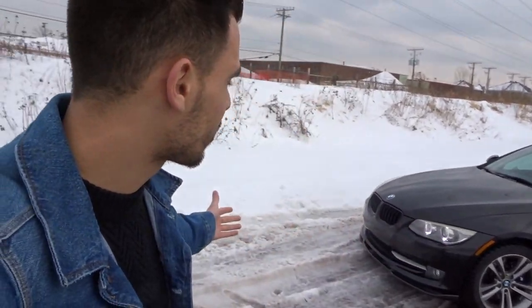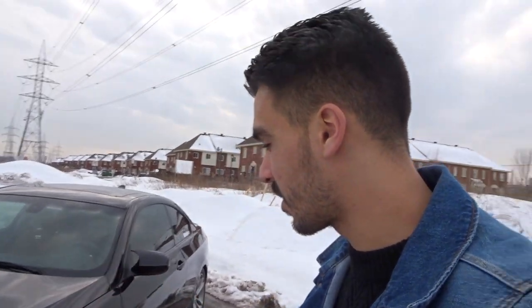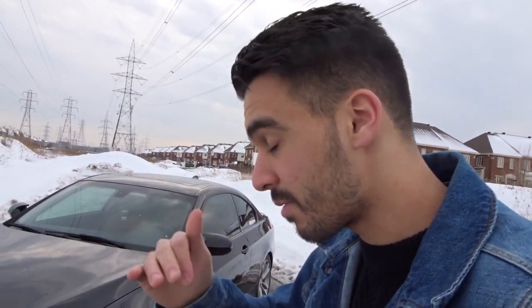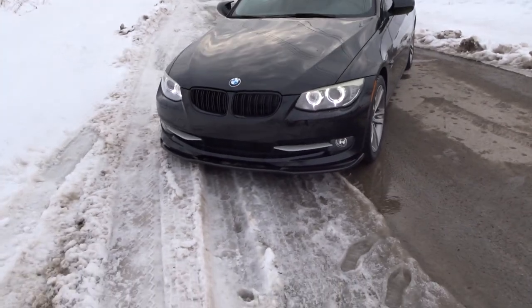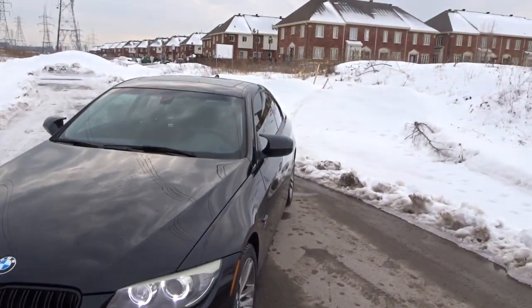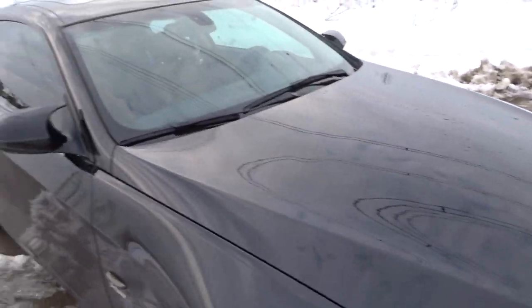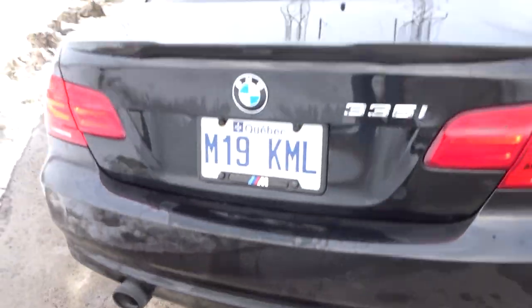If you like this video and the install, consider doing it and smashing the like button for the YouTube algorithm. Consider subscribing because I've got plenty of stuff planned for this car, especially now that it's tuned. I have a lot of installs coming because I'm working with a couple of sponsors. Just look at how this car is coming along — from the carbon fiber splitter in the front, to the black kidney grills, to the wheels, to the LCI M-Style mirror caps — this car is looking fresh, loving it.